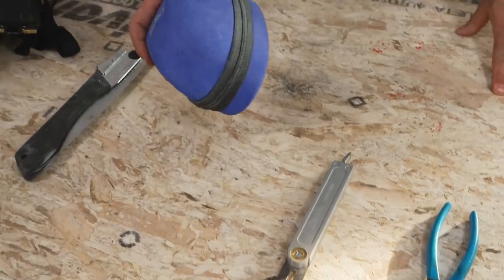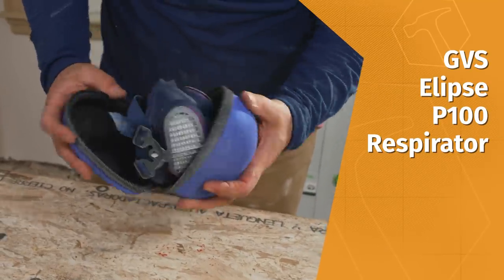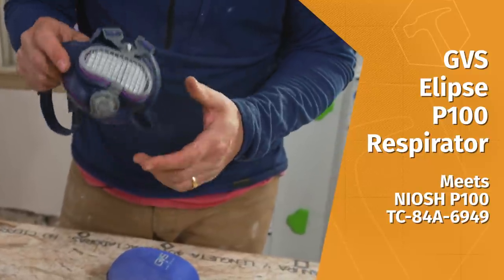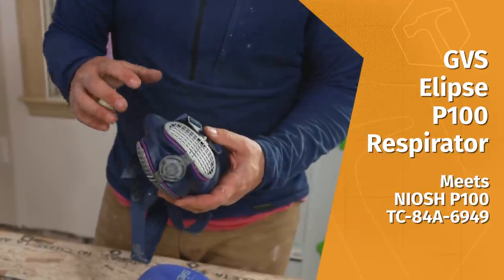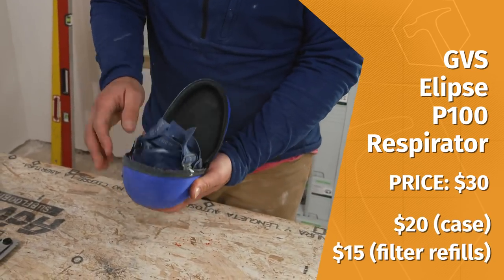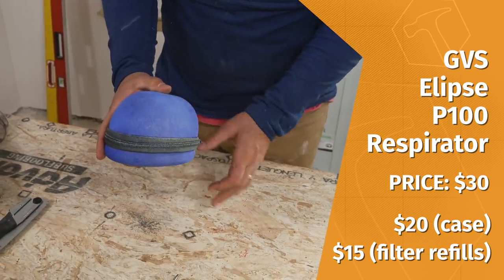Next up is a respirator by GVS. I discovered this respirator maybe four or five years ago and it's my go-to respirator for any kind of dust, insulation, things like that. I love the way it fits — it's very comfortable, it's not obtrusive, and you can replace the filters in it, which is really nice. So for $30 you can get this respirator, and I highly recommend buying the case to keep the thing protected at all times.